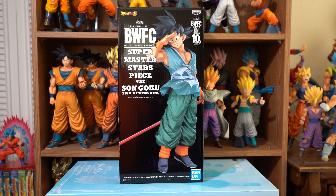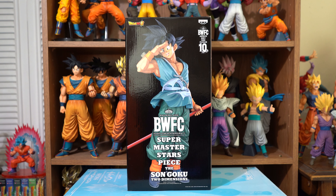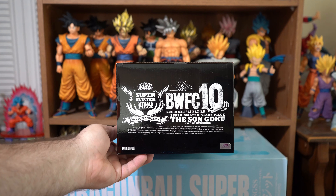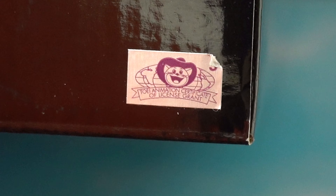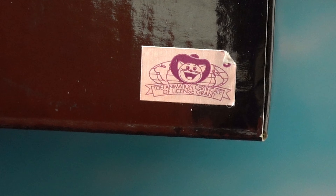Here is the front, one side, the back, the other side, the bottom, the top. And the Toei Animation sticker, which is this figure's sticker of authenticity — lets you know that he is real and not a bootleg.